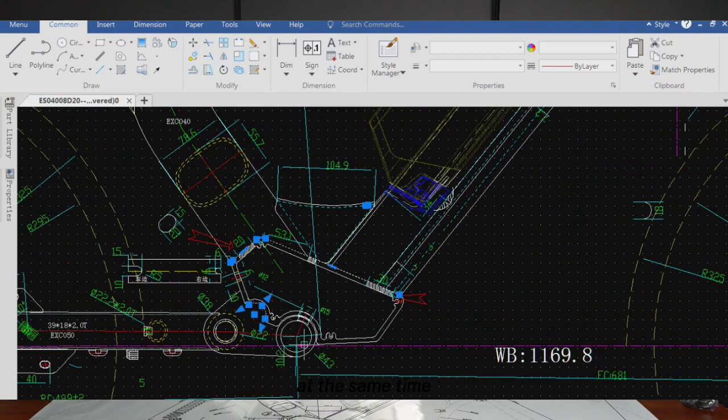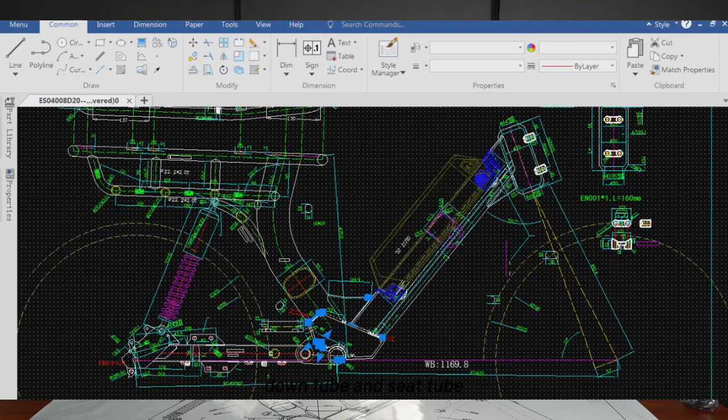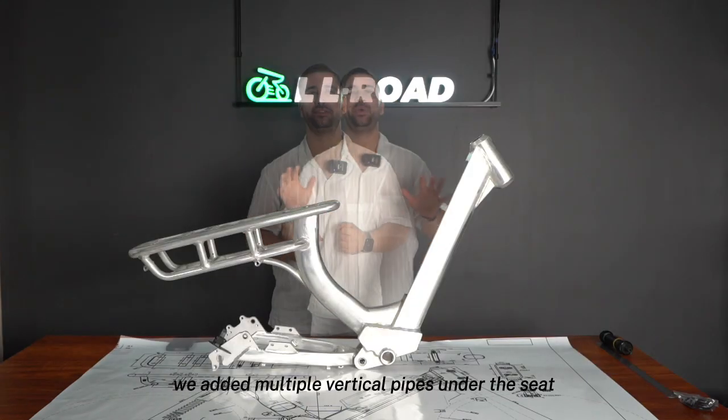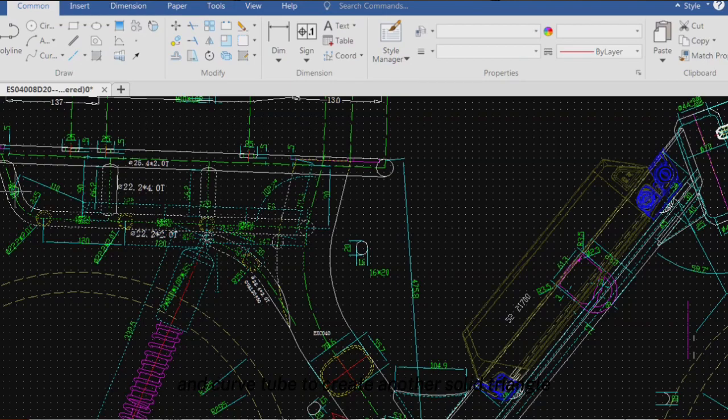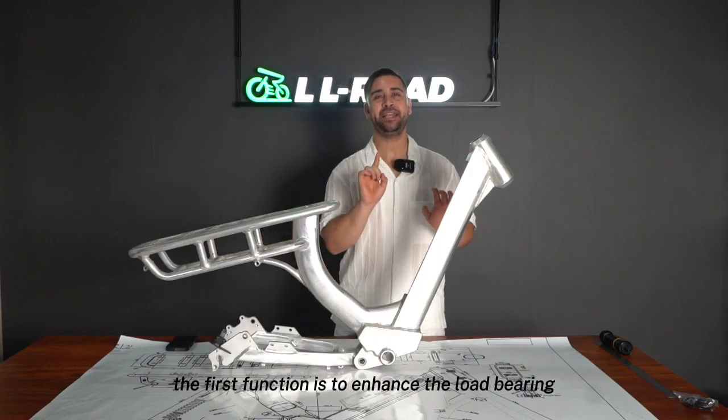Triangular molds are added at the head tube, down tube, and seat tube to increase the thickness and stability of the joints. We also added multiple vertical pipes under the seat and a curved tube to create another solid triangle. These pipes are made of 22.2mm diameter and 4.0mm thickness pipe materials.